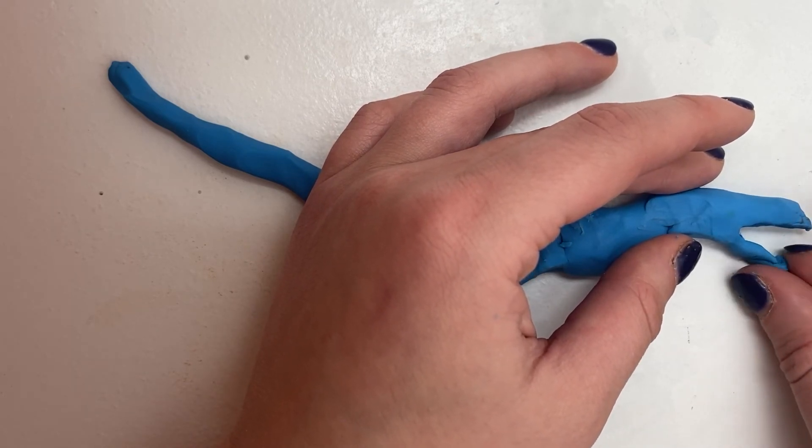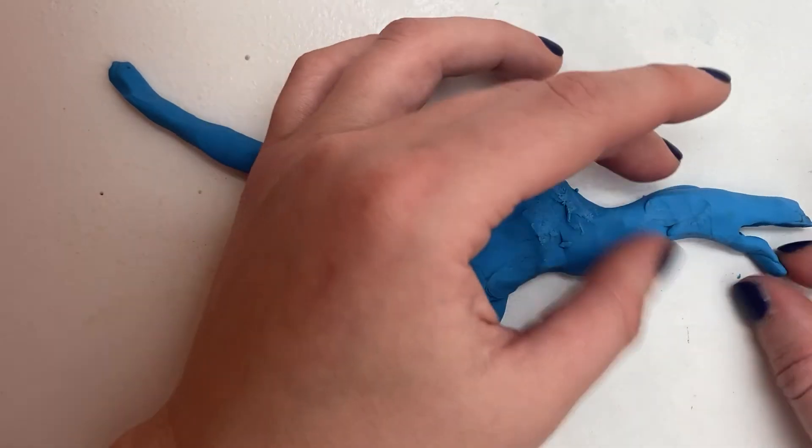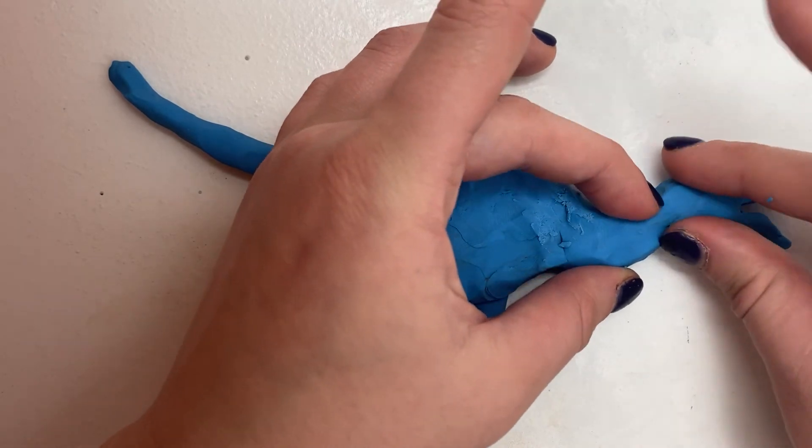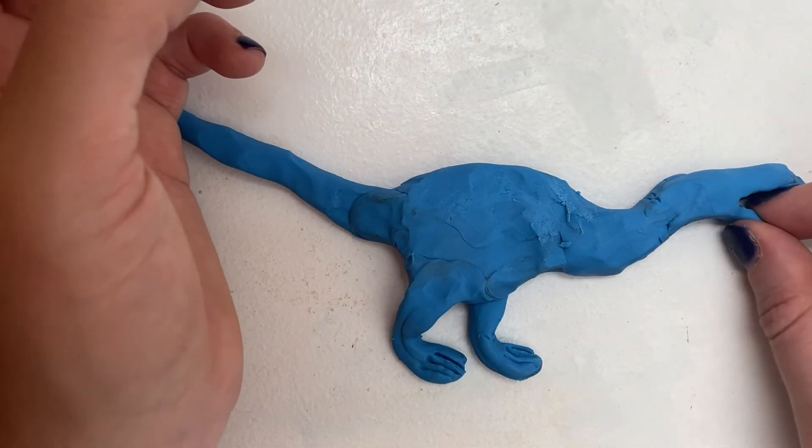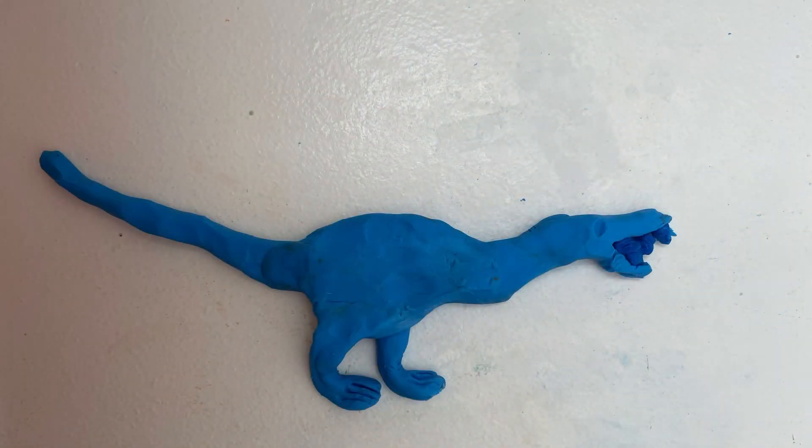Make a little slit in the clay so you can see two halves. For teeth, you can make tiny slits along the edges of the halves. You can also take tiny pieces of clay and stick them on the edges. It should look something like this.